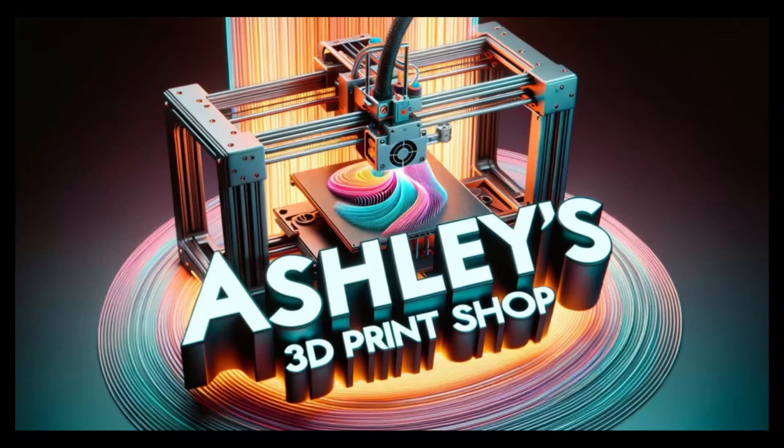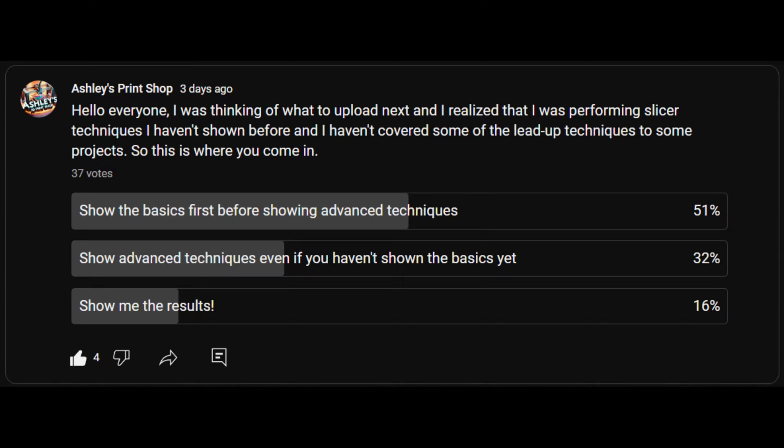Hello everyone, welcome back. Based on my last survey on building basic techniques before moving on to more advanced techniques, here is my follow-up video.